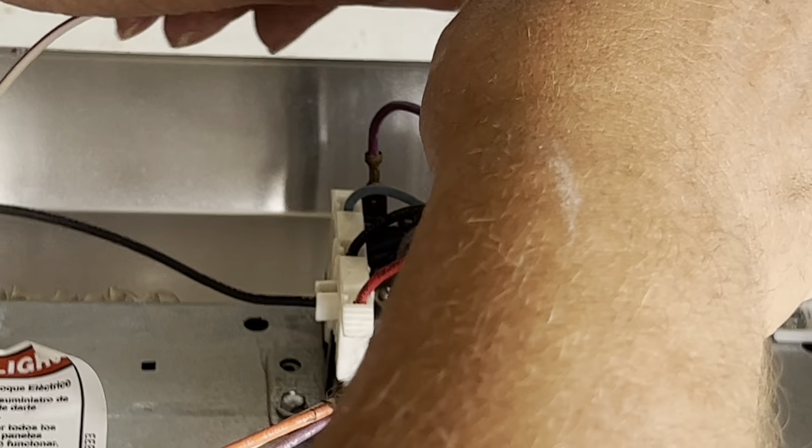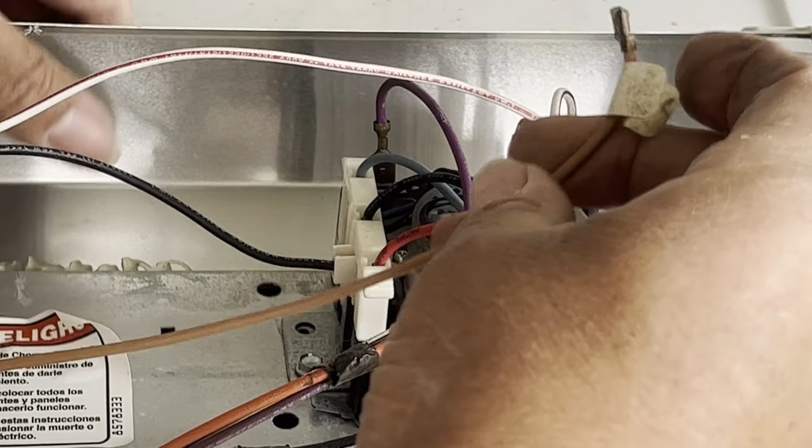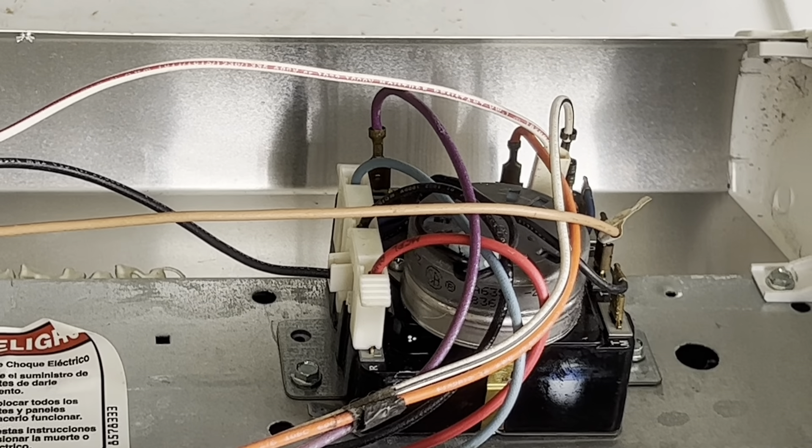Next we're gonna put the black wire on first, and then we're gonna put the three wire harness on, then the violet colored wire, then the orange and the black and white wire. Like I said, these are color-coded so it won't be hard — just look on the back of the timer to see what color goes where. Orange is O, red and white is WR, tan is T, violet is V. Really easy. We've got all the wires connected to the back of the timer now.